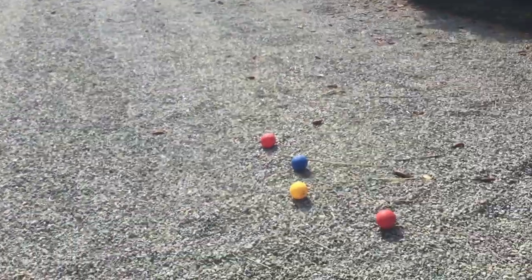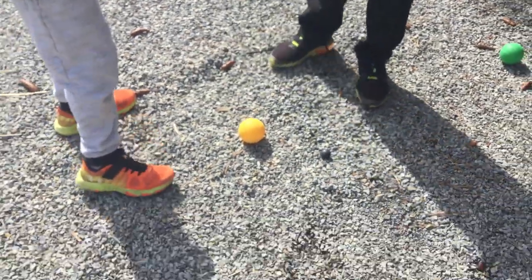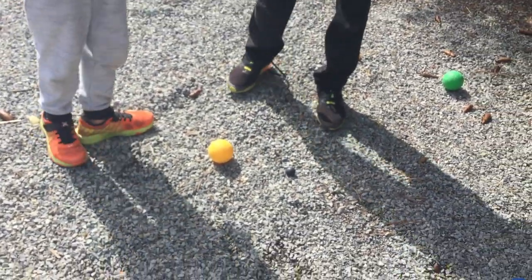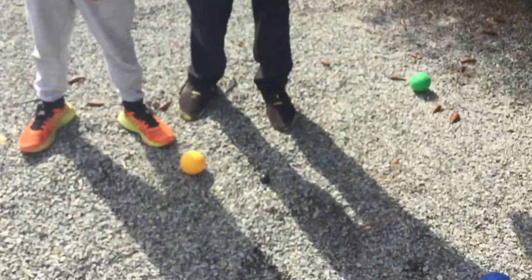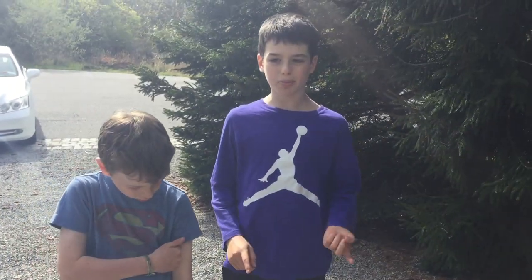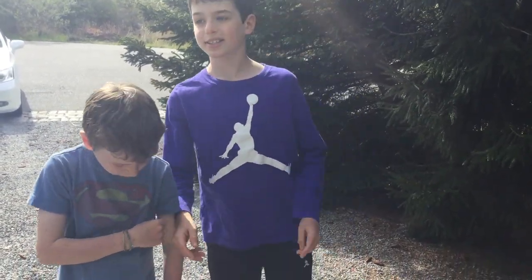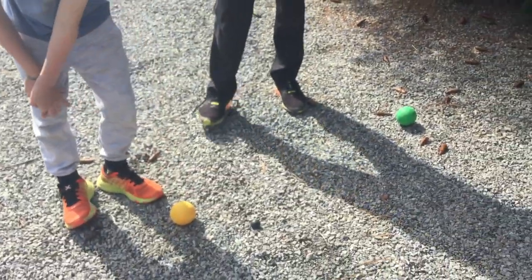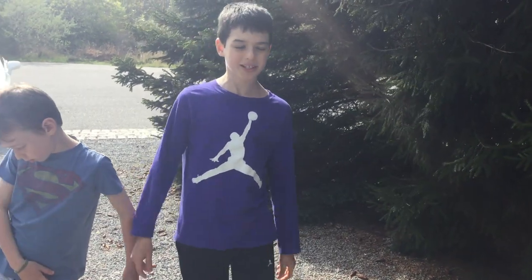So then you have to score. Whoever gets the closest will get a point for each ball that is closer. So because I threw this ball the closest, I get one point. And because his other balls are closer than my other ball, I only get one point. If I had another ball closer, then I would get two points, and so on. You count up your points, and you usually play to ten or eleven — however many points you want to play to. The first one to get that many points is the winner.